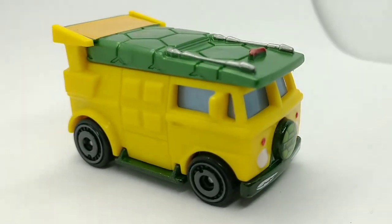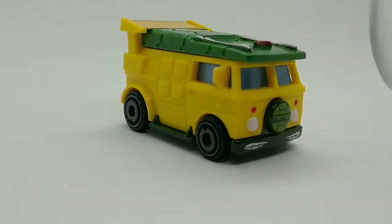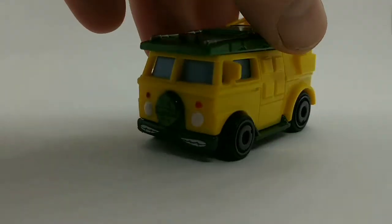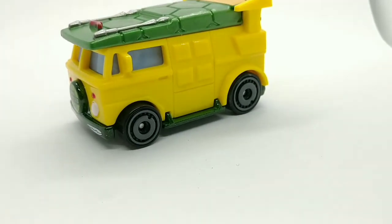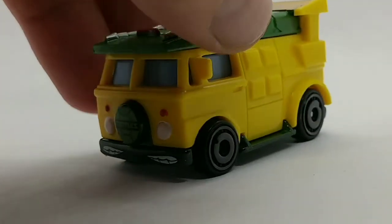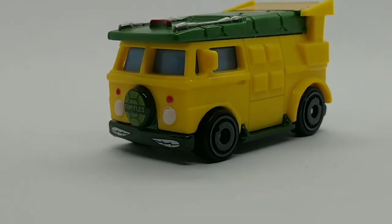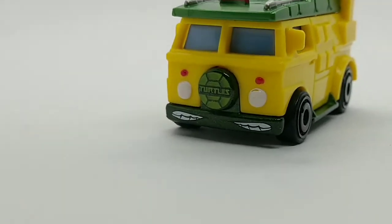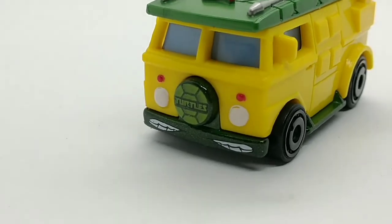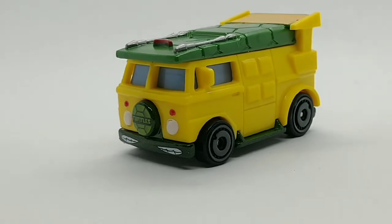This has been a real nice piece to review. I like the grey windows — even though you can't see anything inside, it still looks good. I guess this about sums up our quick review. I thank everyone so much for watching, I hope you enjoyed. Please stay safe and healthy out there, and I'll be talking to you soon.